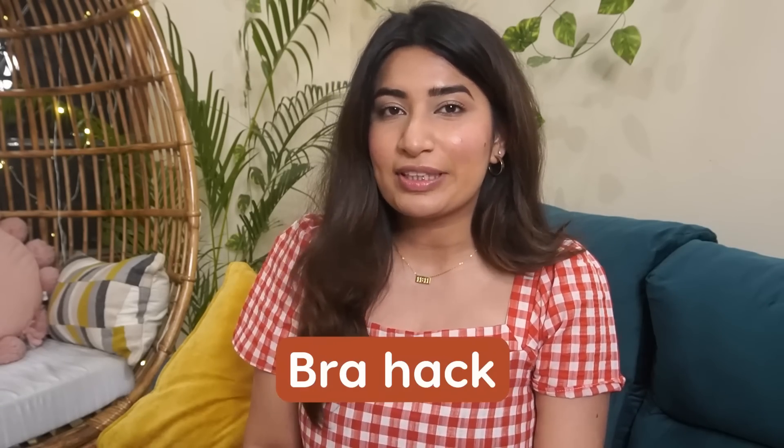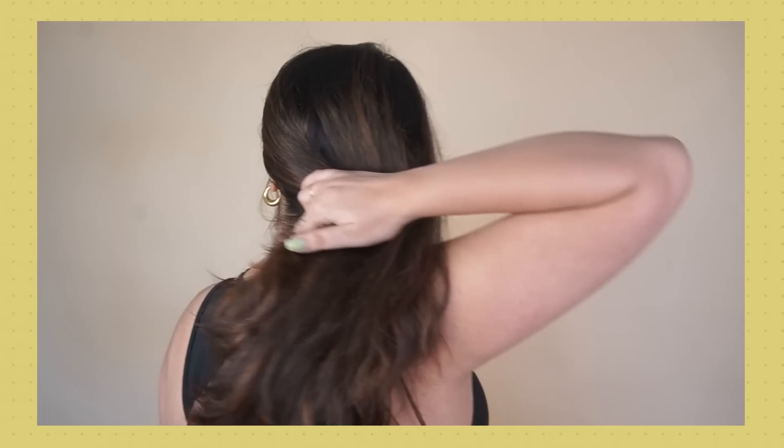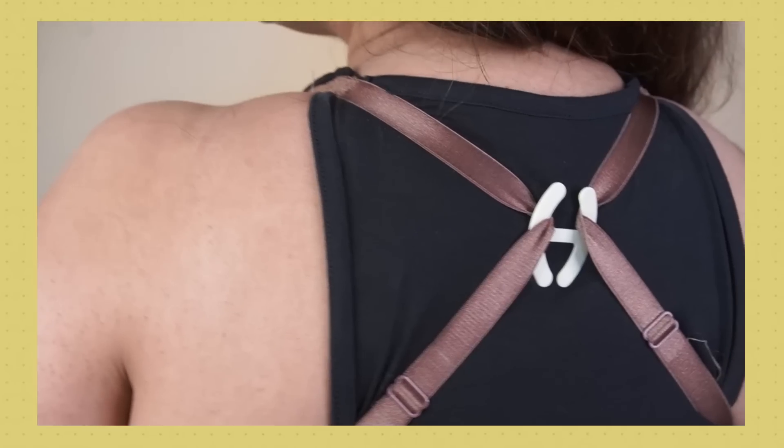Next one is also a bra hack. I recently bought a racerback top, and since I've gained weight, strapless doesn't work for me anymore. I wanted to wear my regular T-shirt bra with the racerback top, so I bought these bra hooks. You just deal with two bra straps, put the hook in the back, and automatically it becomes like a halter bra. Your normal bra can work with your racerback tops — you get the comfort of a T-shirt bra with no bra strap showing. This is something I want to share as well.